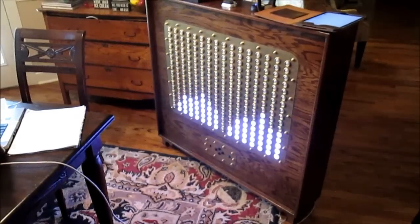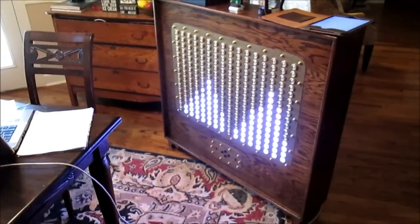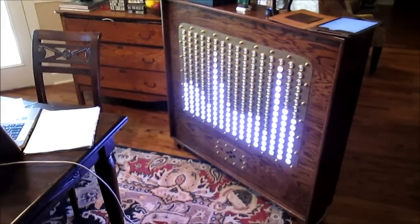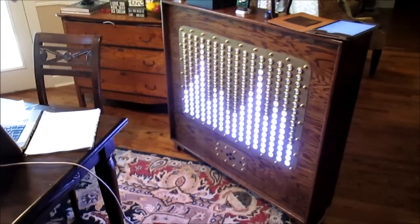Starting with just white light, the left hand audio channel takes the left hand eight columns, the right hand audio channel takes the right hand eight columns, and we're going bass on the left of each channel to treble on the right of each channel.